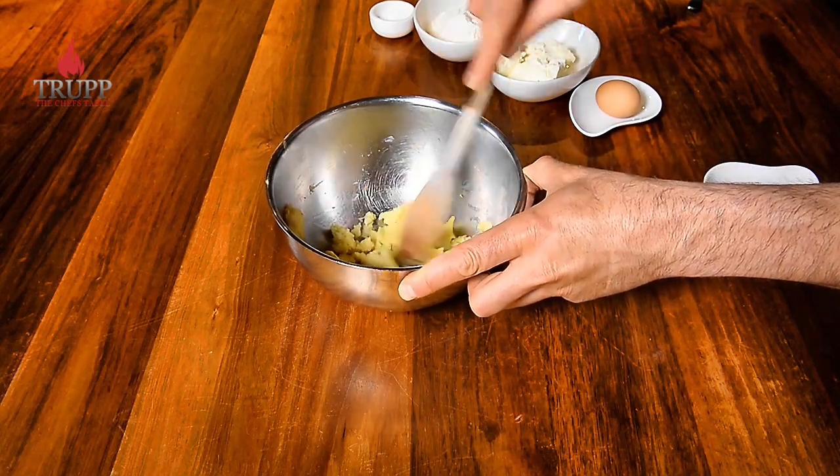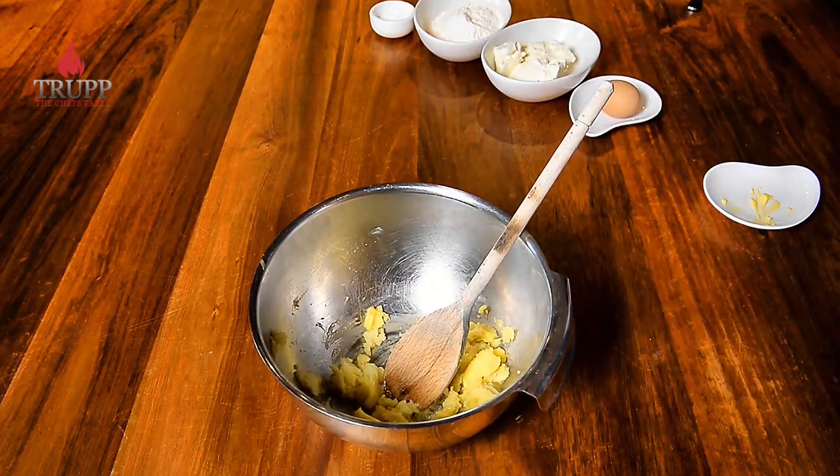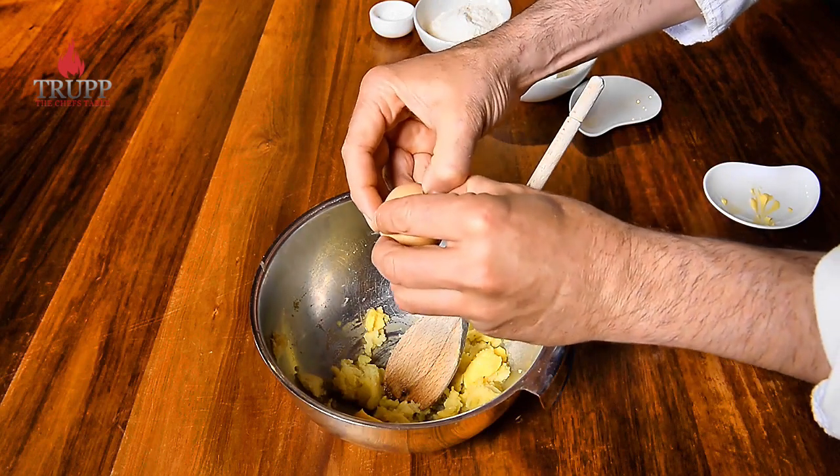Now I add the butter so I don't need to dirty a second dish, and I just let the butter melt in with the warm potatoes before adding the egg, the ricotta, the flour, and a bit of salt.